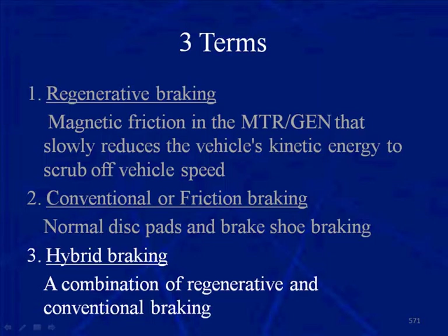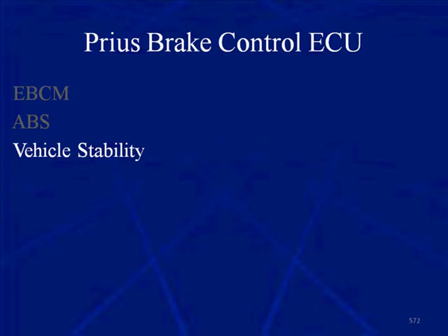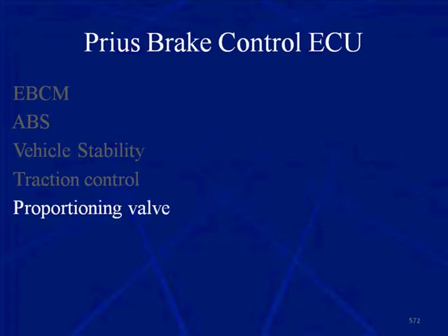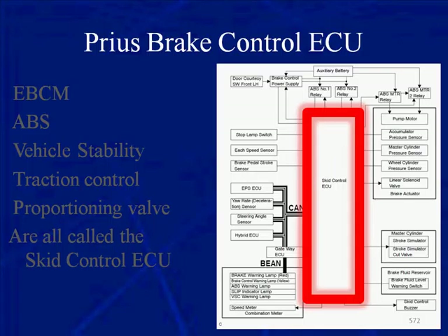The Prius Brake Control ECU is really the EBCM — Electronic Brake Control Module. It is really the ABS module. It is really the Vehicle Stability Module. It is really the Traction Control Module. It even includes the Proportioning Valve function. All of these together are called the Skid Control ECU. The Skid Control ECU is the ECU for the Proportioning Valve, Traction, Vehicle Stability, ABS, and EBCM. It is called the Skid Control ECU, and it's located behind the dash.